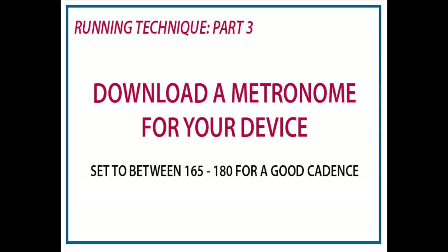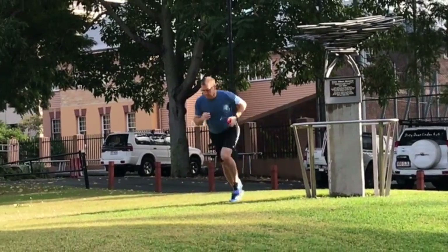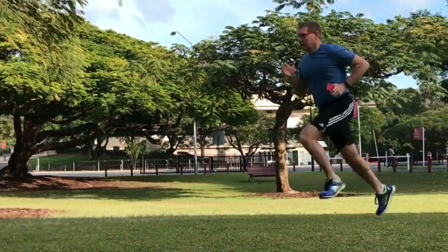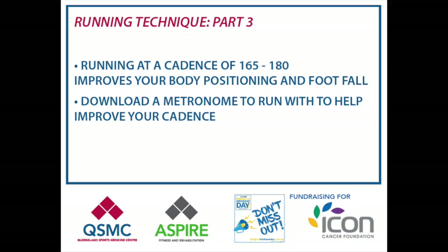What we do is get a runner to run with a metronome in their hand or in their pocket. What we like to look at is somewhere between 165 to 180 — that's a good cadence.